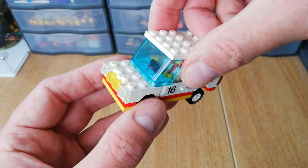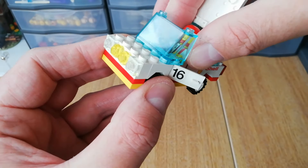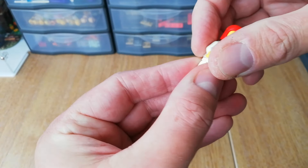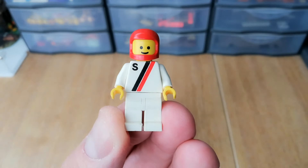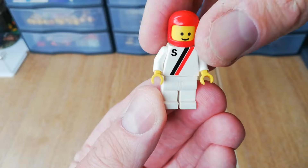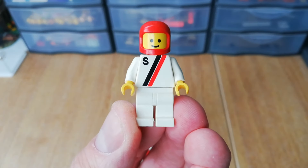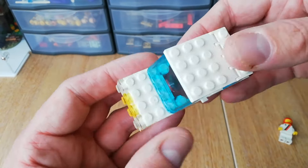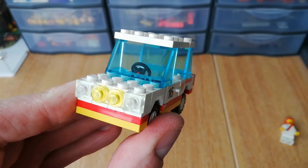The roof opens and the doors open. We do have one minifigure — I think this is a fairly common one from the 80s, just with the 'S' and the stripes. We've got a solid stud head and the basic helmet, but he's in really nice condition. The car is in really really good shape; all the pieces were really nice and clean, with a couple of little fog lights at the front.